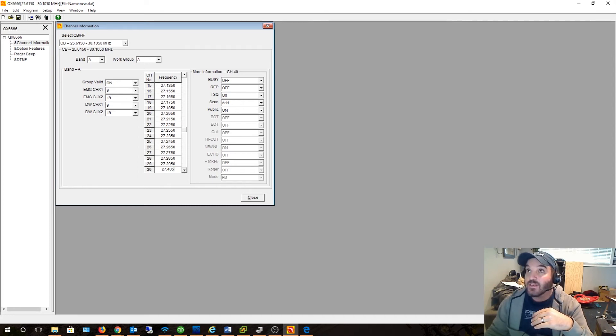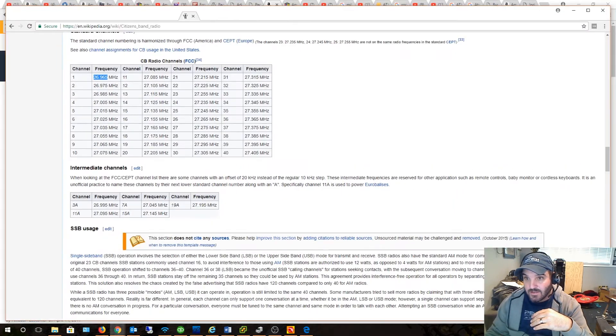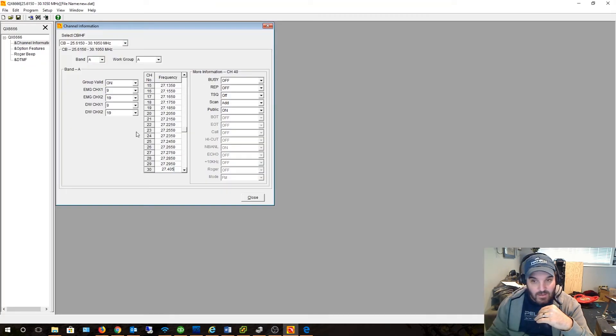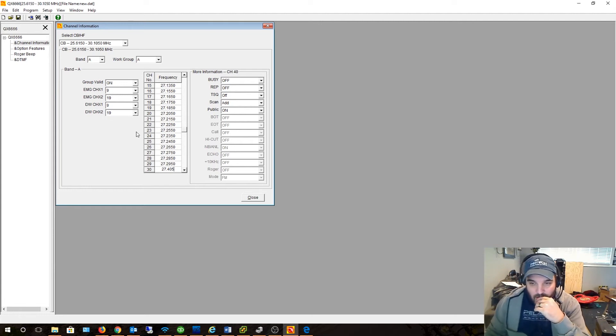Yeah, I had to verify — I was on Wikipedia here and that's where I got it. Also checking radios. So let's write this thing and we'll do some quick testing to see if it's actually programmed. I'll go through the frequencies here. So this is the first time I've ever written to this radio — I don't know what's going to happen. Let's see.